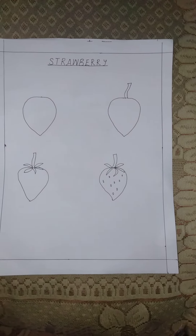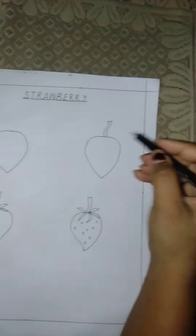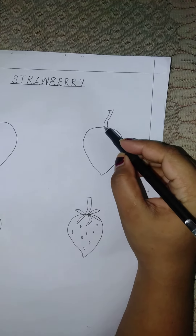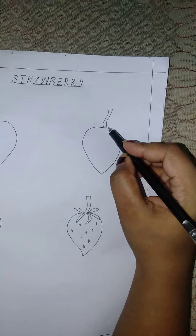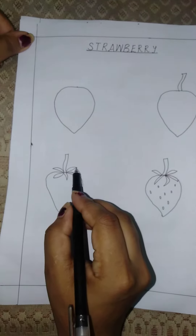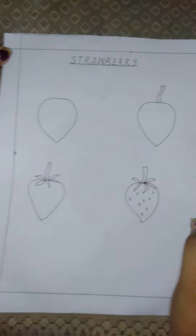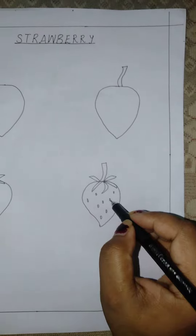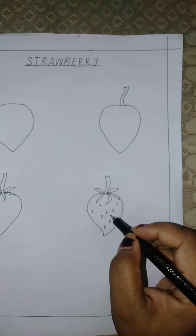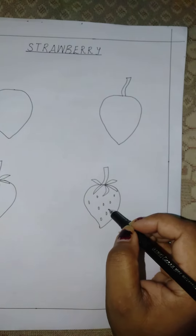For the first step we have to draw a shape like a heart, and for the stem we have to draw one parallel line like this. Then we will draw some small leaves because strawberry has small leaves. Then we will put some dots on the surface — children, do you know that strawberry has seeds on the surface?